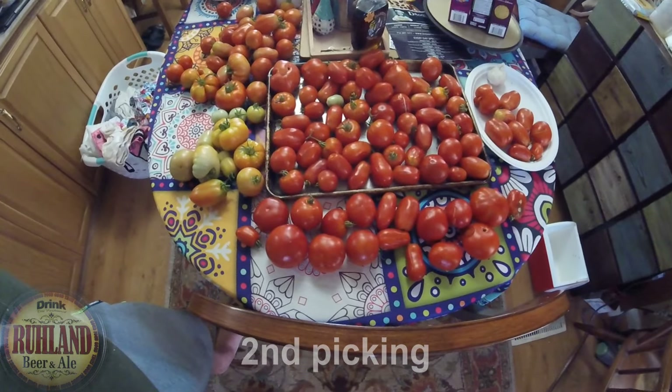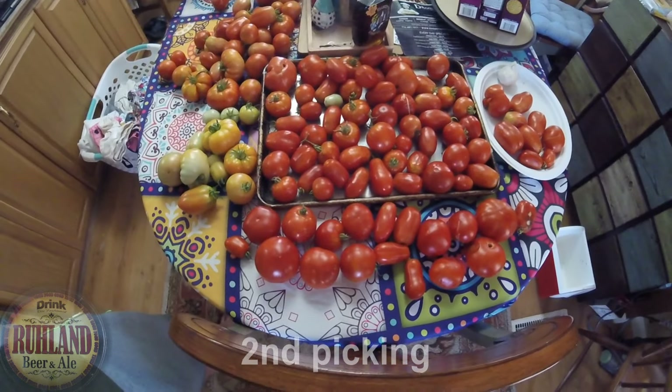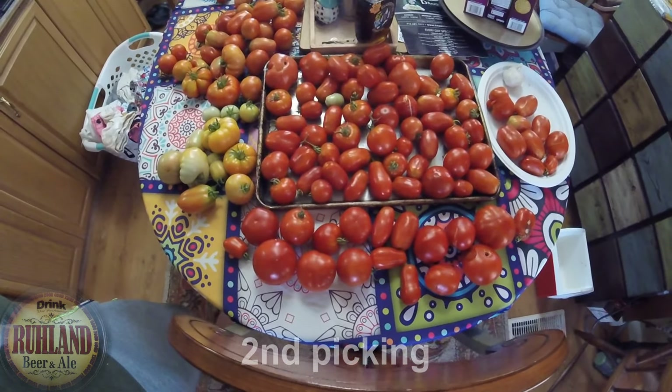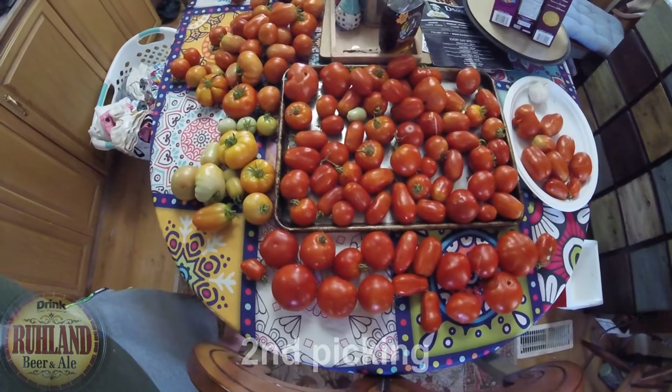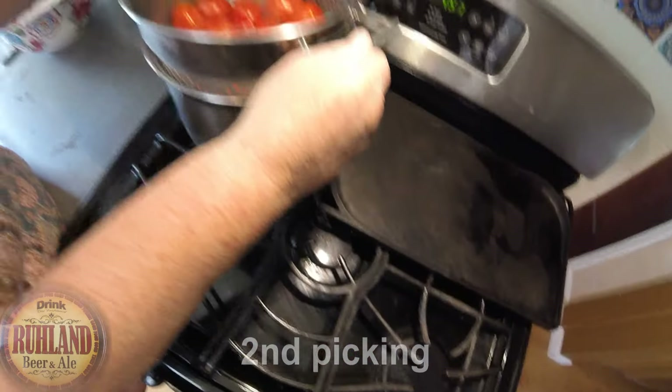We've got a zillion more outside — I'll show that if I get out there, it's 90 degrees. There are a lot more growing and turning red, so there's a lot more sauce coming.